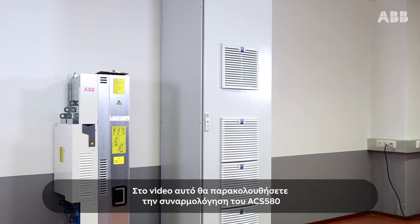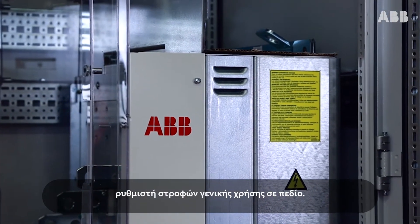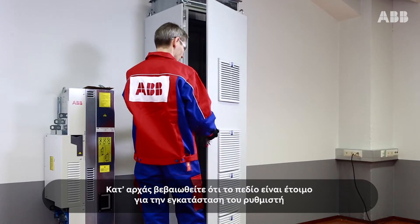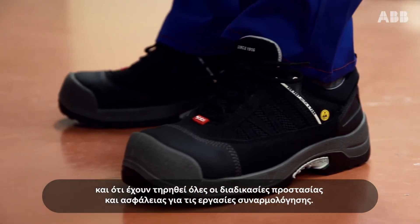This video shows the cabinet assembly of ABB's ACS 580 general purpose drive module. Start by making sure that the cabinet is ready for module installation and that proper safety procedures are followed regarding cabinet assembly.